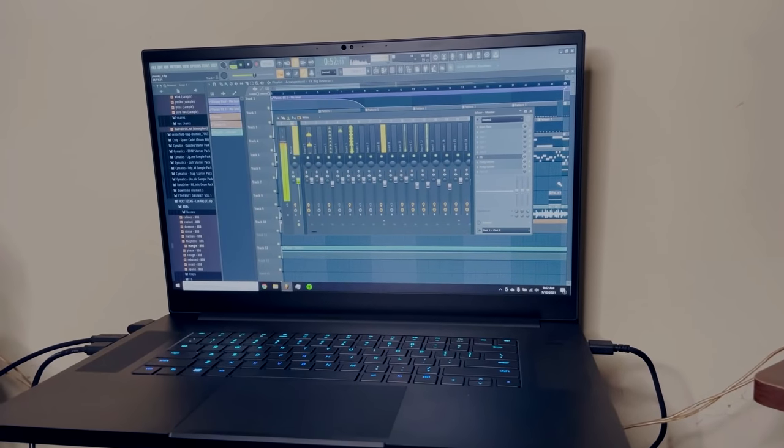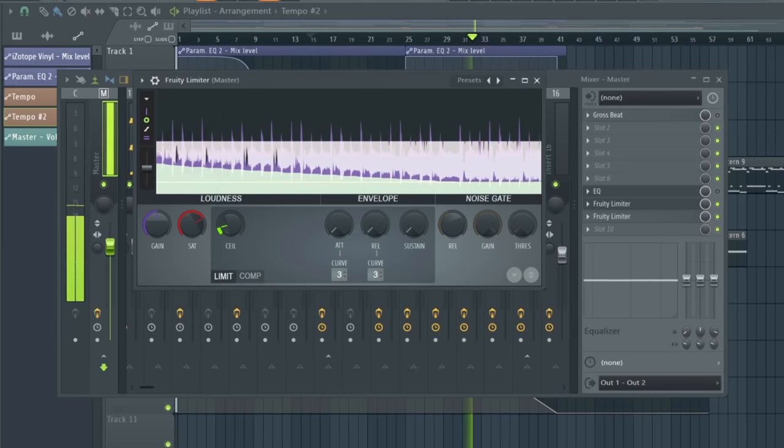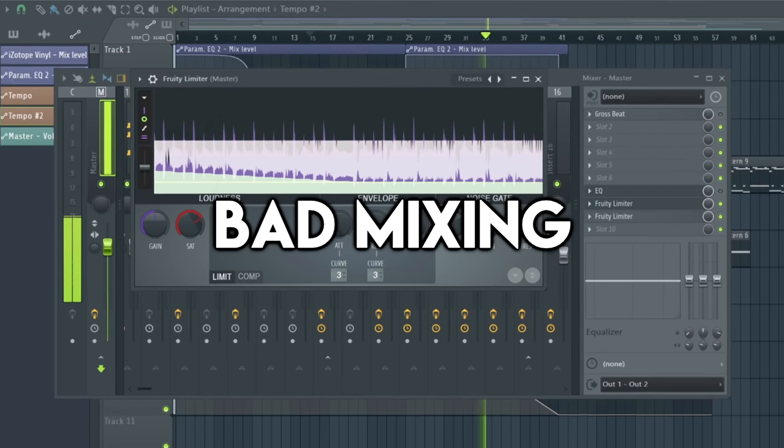Personally, I didn't add much distortion to this song because I liked the way it sounded, but you could slam it if you really wanted to. Remember guys: bad mixing, good vibes.